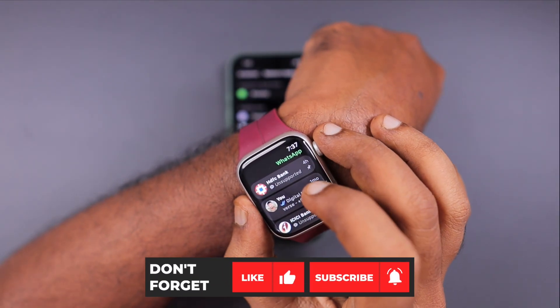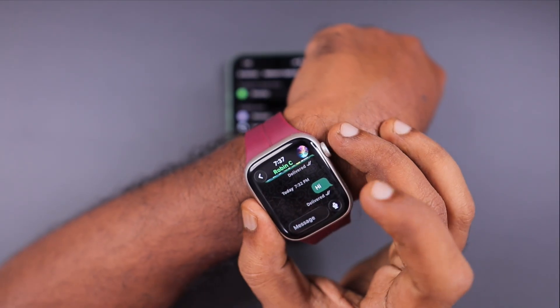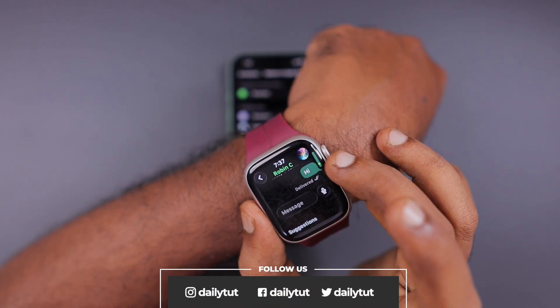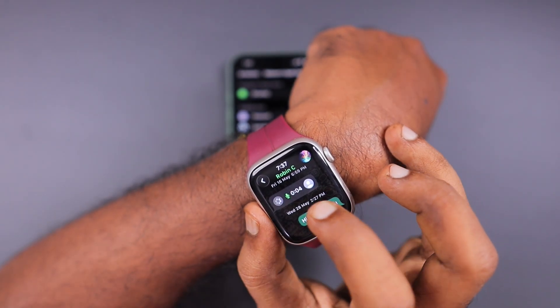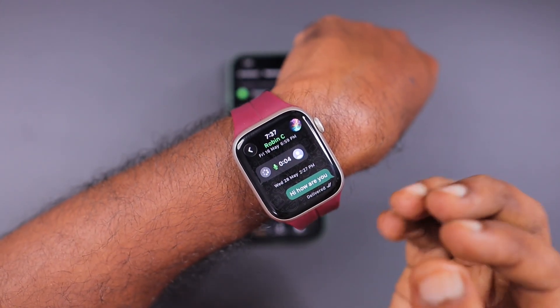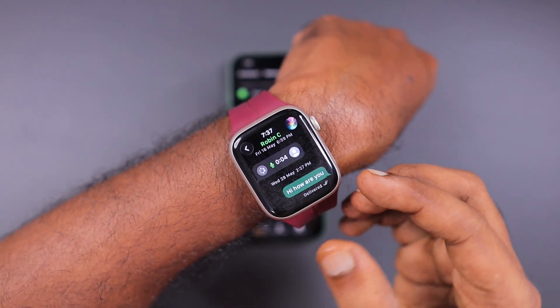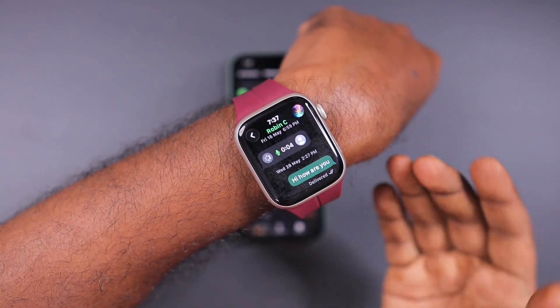Here you can see that I have installed it on my Apple Watch Series 9. With WatchOS 10 and later versions, the WhatsApp Apple Watch app will be compatible. So if you are using an older generation Apple Watch model, make sure it is compatible with WatchOS 10 or later — only then you can install WhatsApp on your Apple Watch, otherwise it will not be compatible.